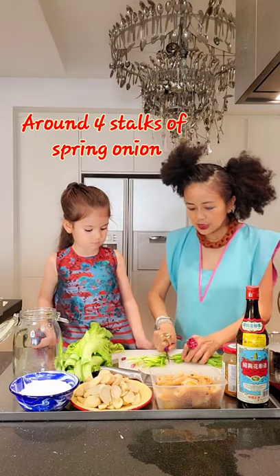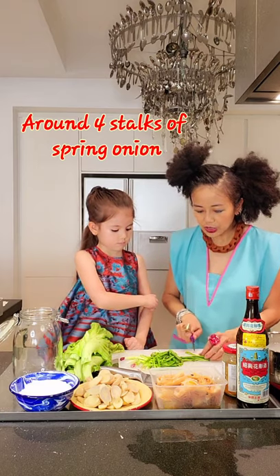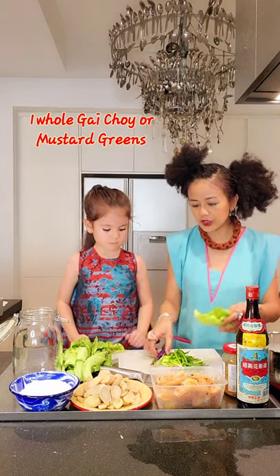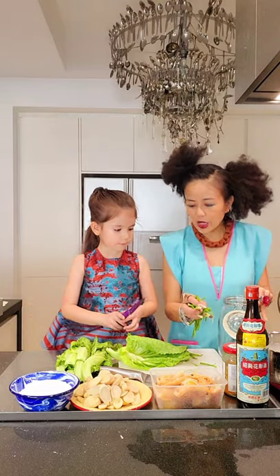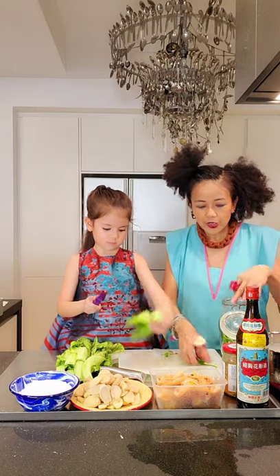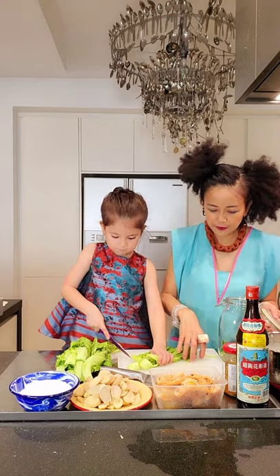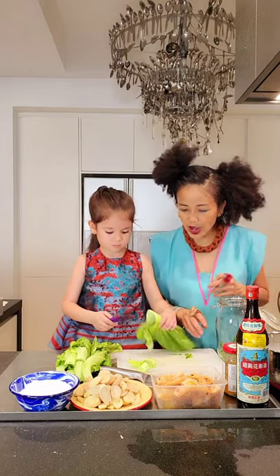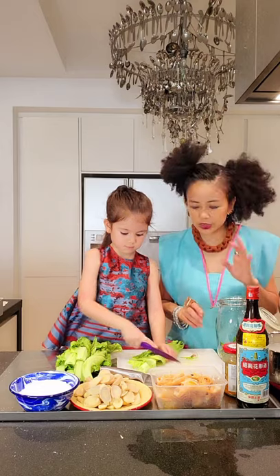I don't have coriander so I'm going to use spring onions — cut a lot. You can use any veggie like spinach or mustard. I have gai choy, which is a mustard veggie — cut it into big chunks. Put everything inside a jar that can seal totally with no air getting in. It's very important to have rice wine, rice water, and cooled-down boiled water as well.